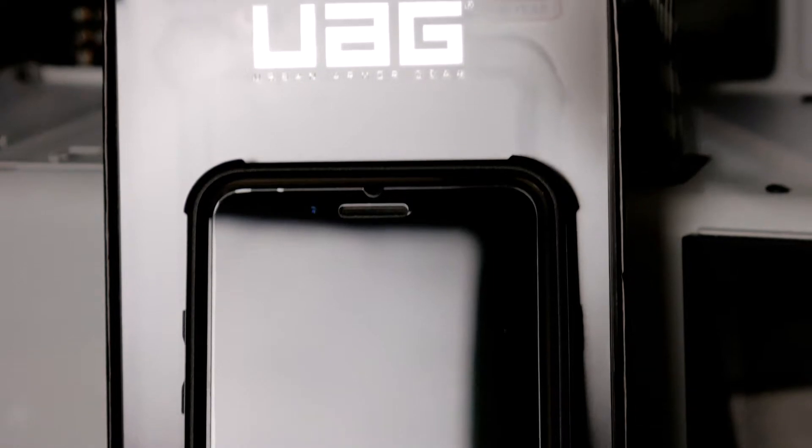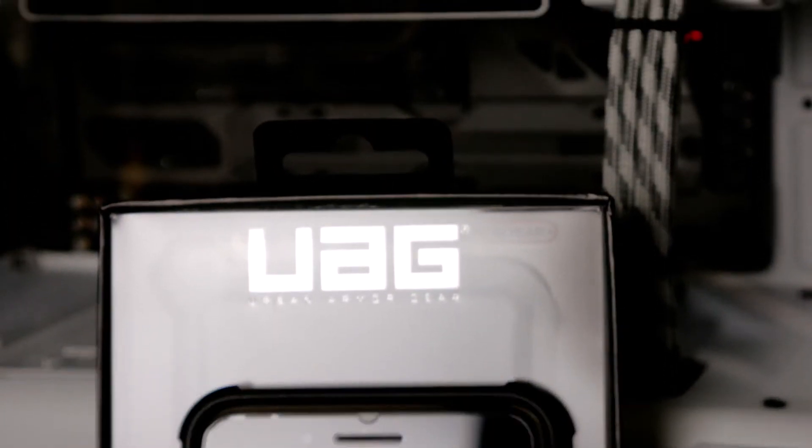This case comes in three different colors — you can get platinum, graphite, and the crimson red that you see here in this video. This case is also compatible with the iPhone 7 Plus, 6S Plus, and 6 Plus.